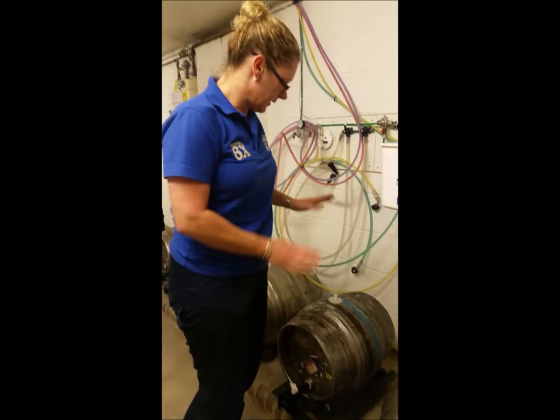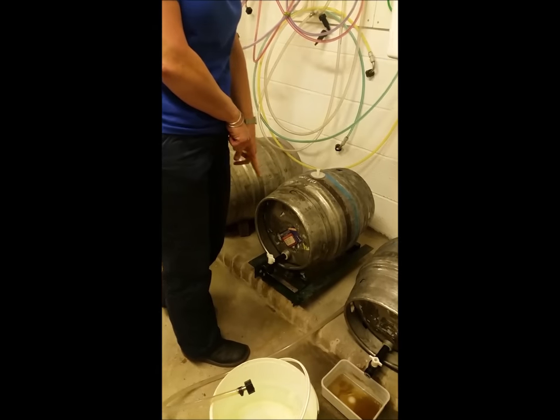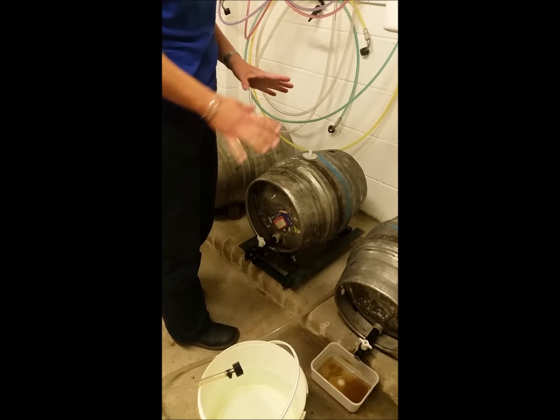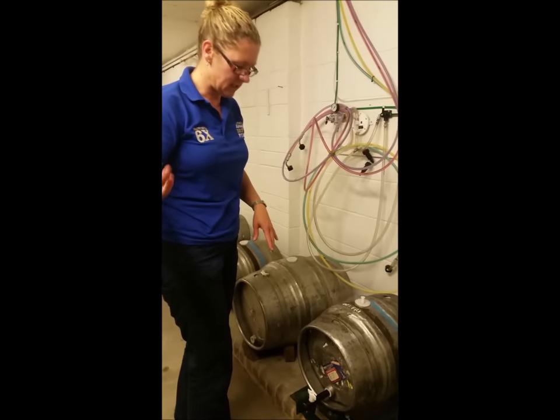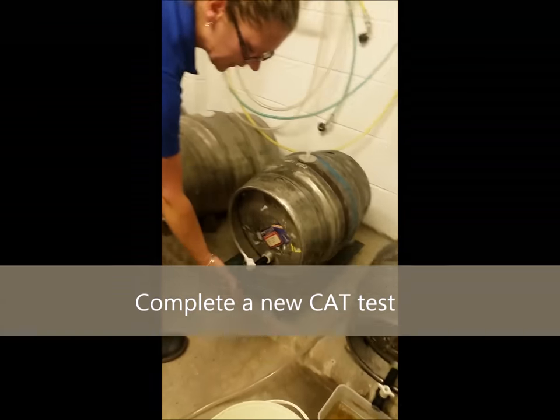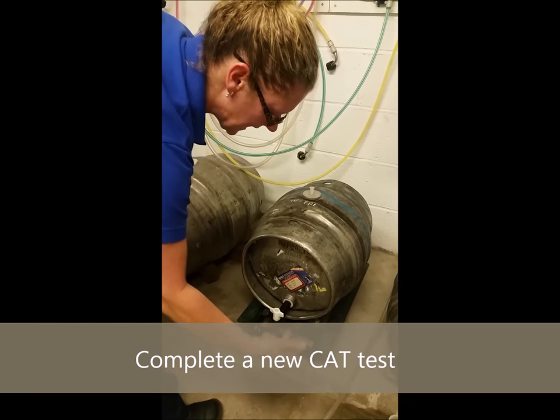When connecting the new cask, it's always a good idea to take another sample from the tap before putting it on sale, just to make sure that the beer is still lovely and fresh. Just open the tap, draw off a small amount of beer, and check for aroma, clarity, and taste.